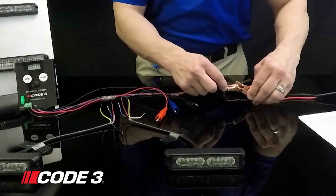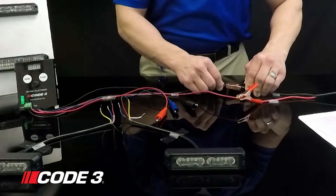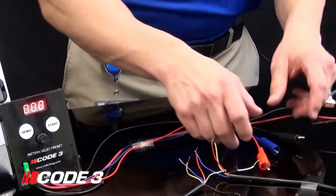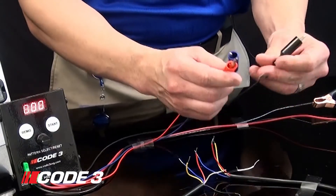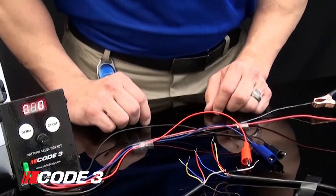Let's get started. You'll apply 12 volt power to the red wire and ground to the black wire going into the Lighthead Programmer. You'll notice that it lights up once you apply 12 volts. On the outputs you have a black wire, a blue wire, and a red wire. We have these hooked up to alligator clips so we can show you how to program your individual wires.